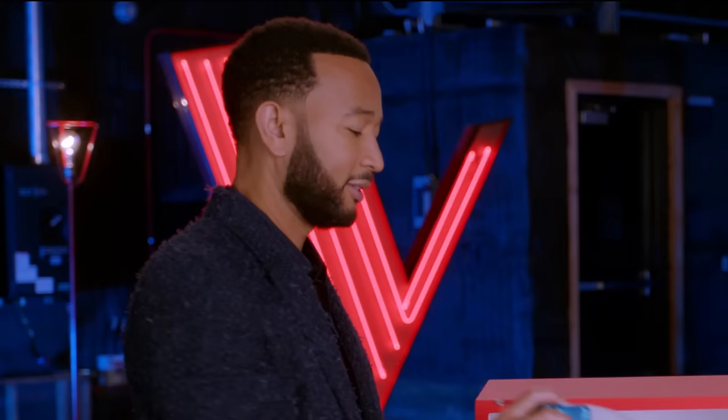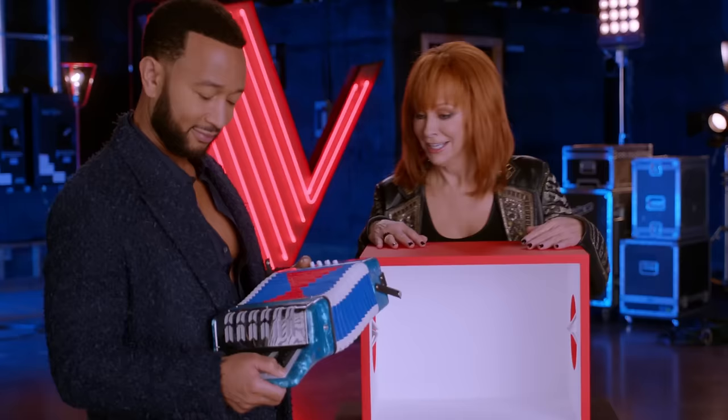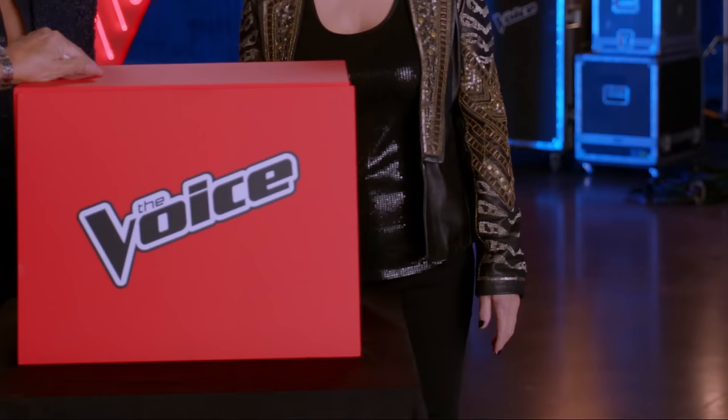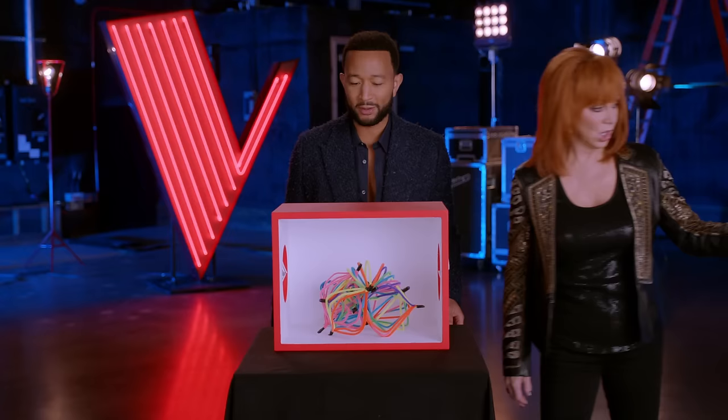Let's see how similar this is. I'll leave it to the accordion players. Experts. Reba's gonna see what's going on. I'm not gonna see it. It's blind for me.